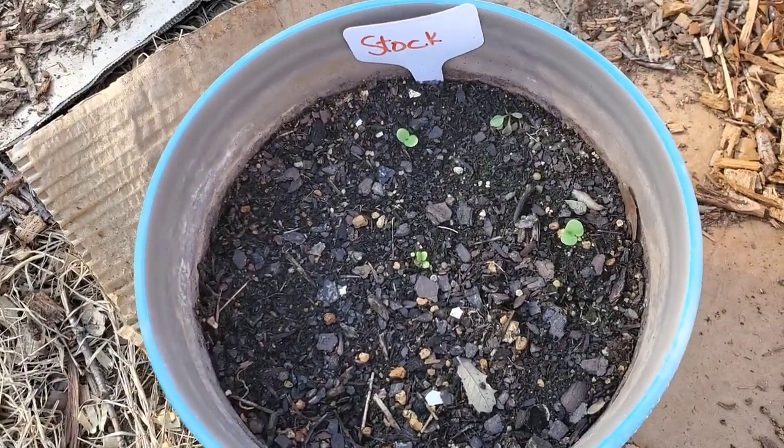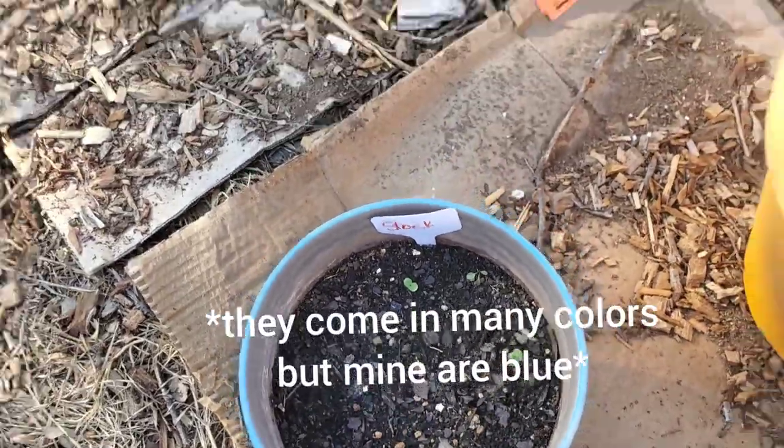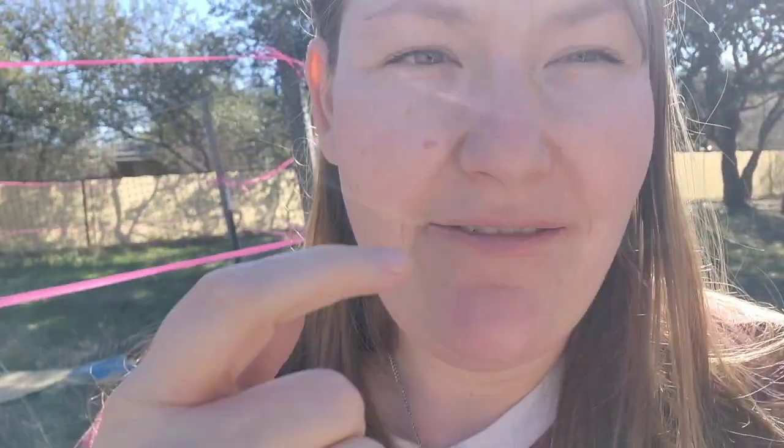And this is some stock — stock are like big, purpley-blue, beautiful guys. I also have little seed potatoes that I'm starting myself from store-bought potatoes, because who doesn't have a pantry full of potatoes with little sprouts growing out of them once in a while — so why not just throw them in the garden? That's controversial; some people think that's not a good idea, but I don't care, I'm doing it.